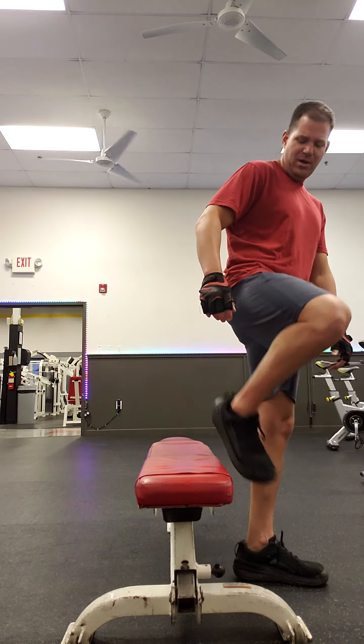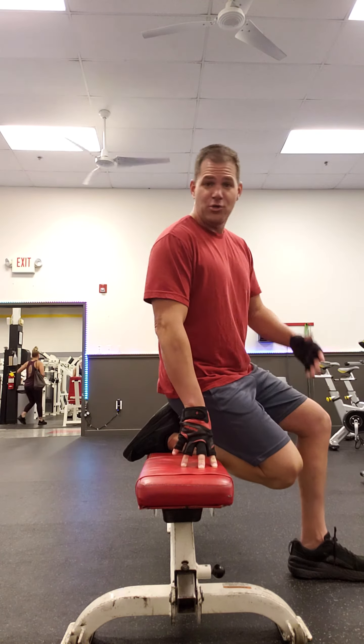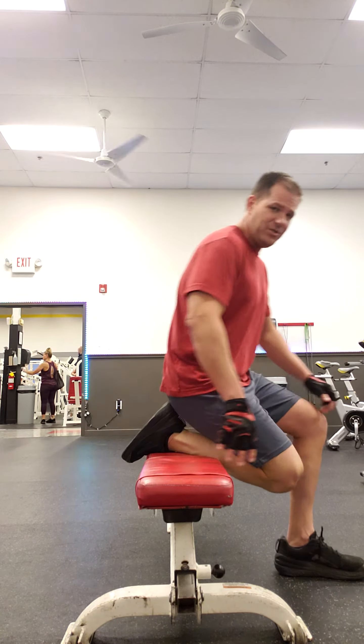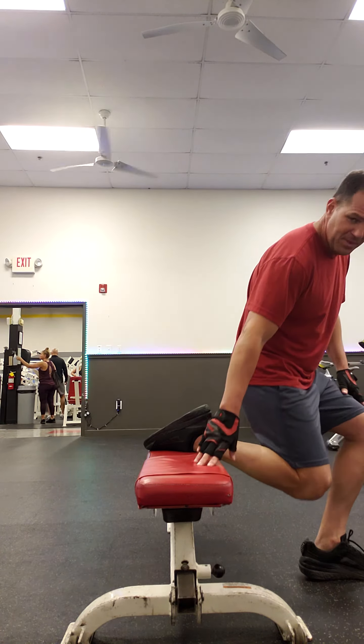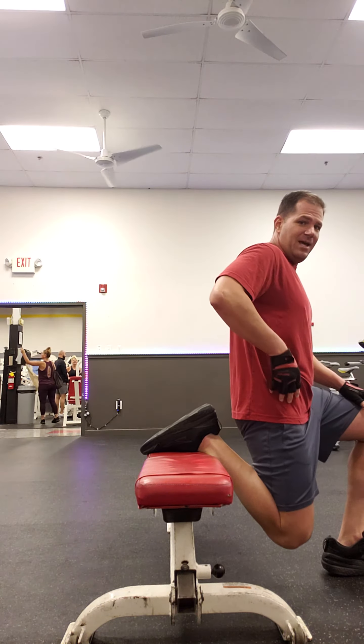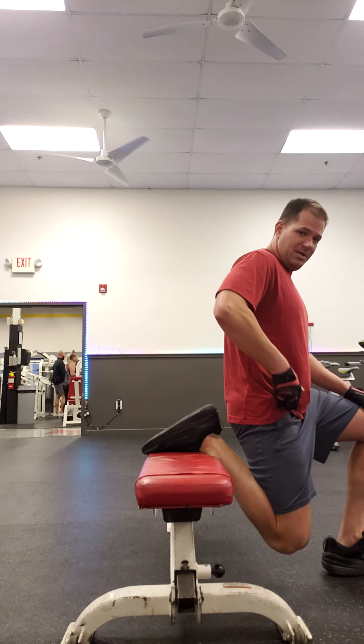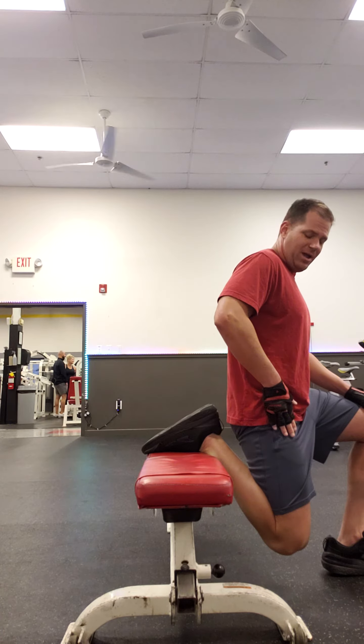Here's a quick stretch you can do at home. You can use your couch — this is a great thing to do during commercial breaks. What you want to do is just put one leg up on the back of the couch like so, and one leg out in front of you. The object of this is to see how far down you can stretch this area right here.